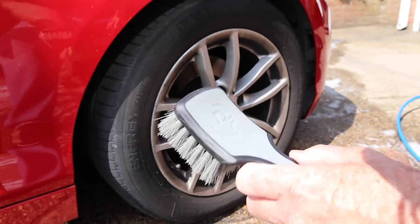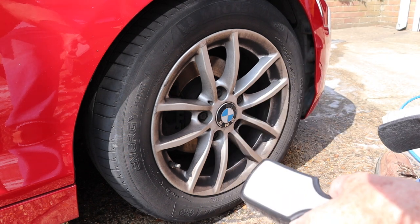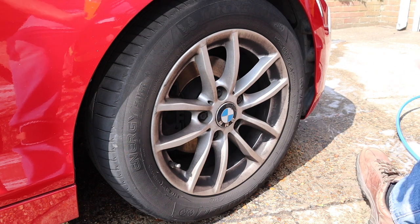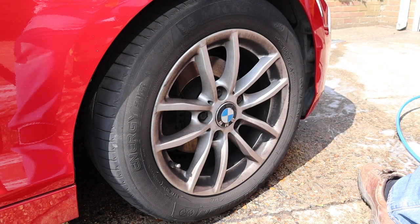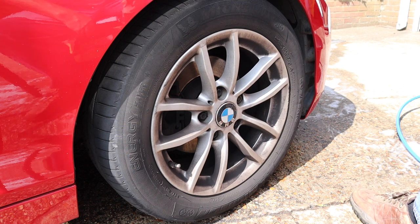I haven't done anything to the wheel at all, it hasn't had any water on it. I'm going to put some AutoGlym Rebound on the tyre and we'll use both brushes and I'll tell you what I think of them.